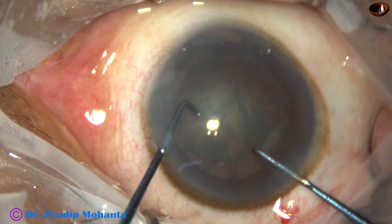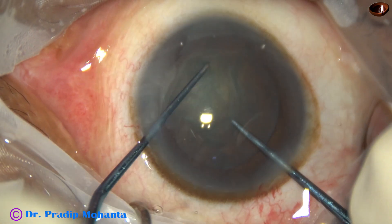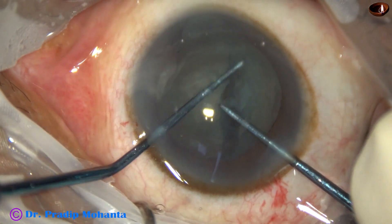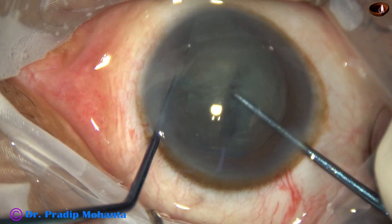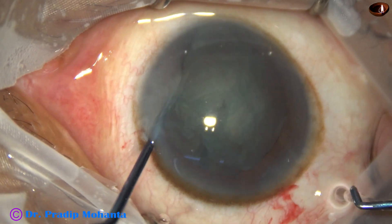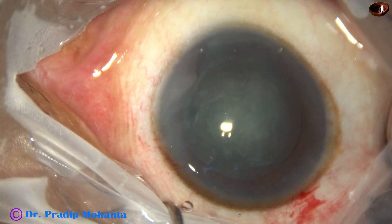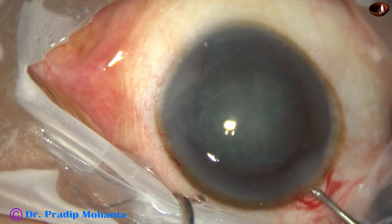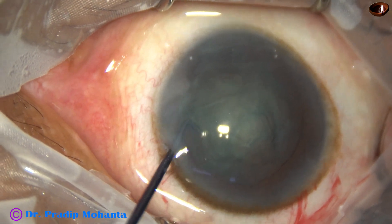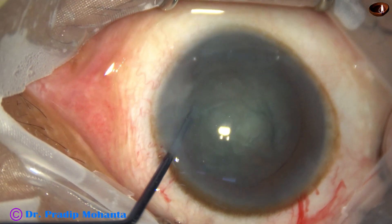Now I am using Mohanta's pre-chopper to divide the nucleus into some pieces. This creates two hemi-nuclei; rotate and then divide one hemi-nucleus into two parts. I come out and can inject visco and divide the other hemi-nucleus, but that is not necessary.